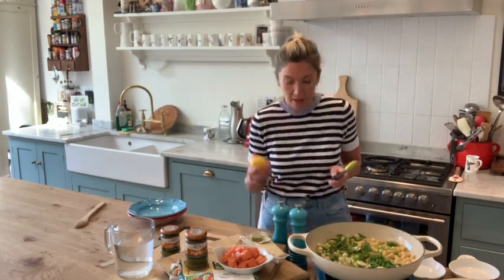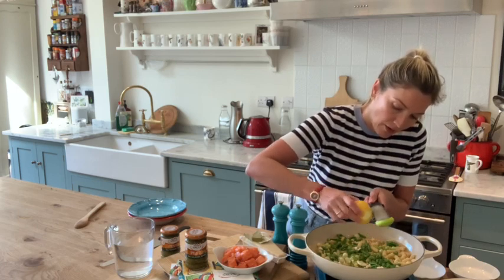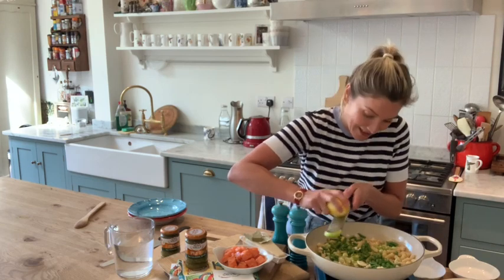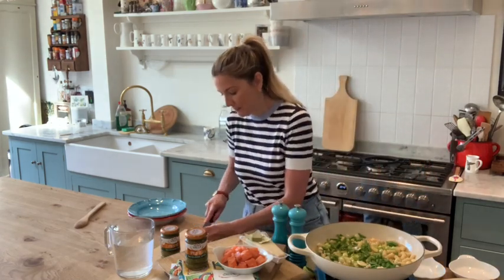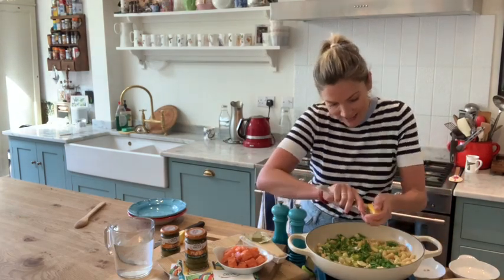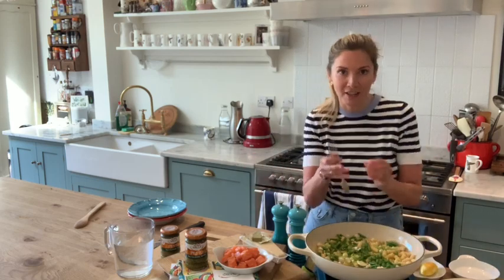And then I've got a lemon. So I'm going to just grate the zest of my lemon — I want the zest and the juice of it. It's just lovely, this, because it goes all in here, and it is literally a 10-minute recipe. There's my zest. Then try and not get the pips in — squeeze my lovely lemon juice into there. A little bit more so it's nice and lemony. Basil and lemon is just gorgeous together.